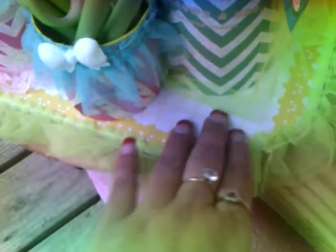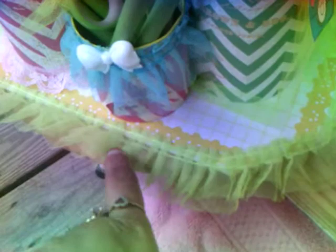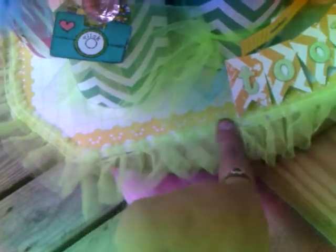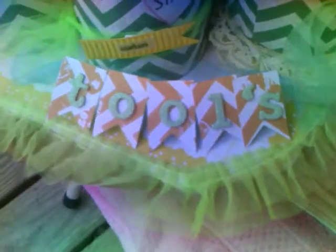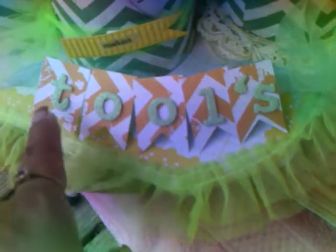I put paper on the bottom because I didn't want to stick this tool on the actual board in case I want to change it later, so I wanted to make sure I used paper. All the way around I used this tool that I got at Hobby Lobby. Then I made a banner with a paper punch that I have and it spells 'tools' — that's going to sit on my desk facing this way.